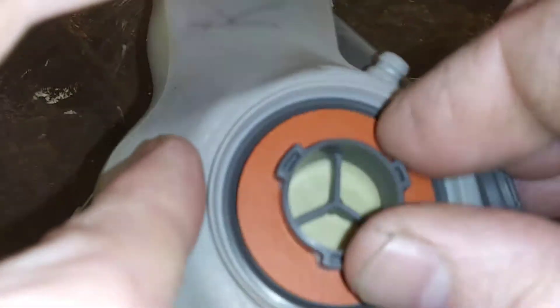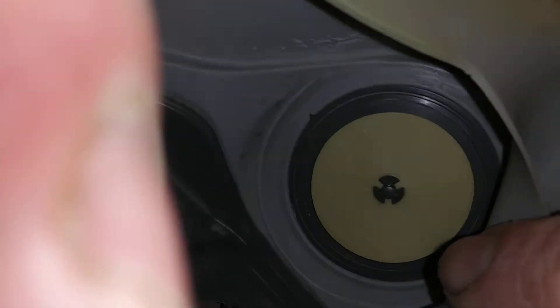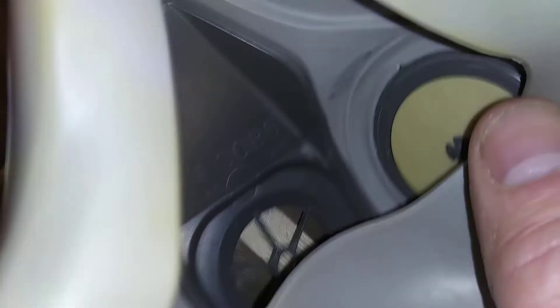On each side you've got your little orange rings and they will come out as well. Take one out of each side so you can clean it, and on the inside there's one on each side. Be careful when you take them out that you don't tear them.